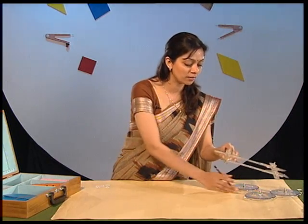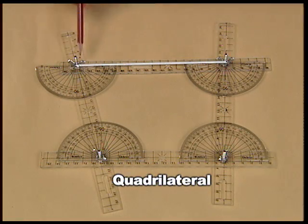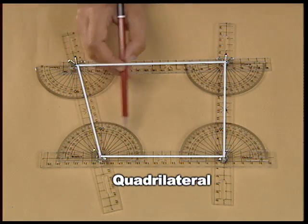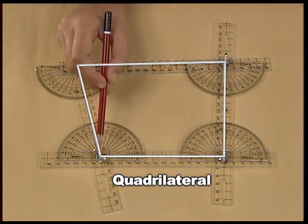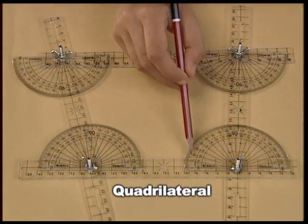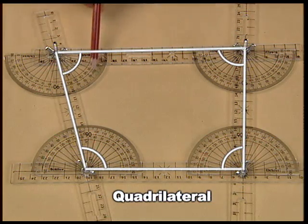Now I think you have learned a few properties of triangles. Try to verify a few other properties on your own, and we will move on to properties of quadrilaterals. For this, make a quadrilateral using four plastic strips, four half protectors, connected using four pairs of screws. If you measure the interior angles of the quadrilateral, you will find that the sum comes out to be 360 degrees.